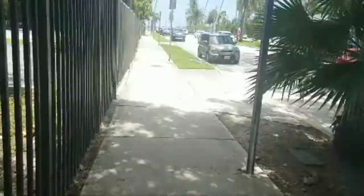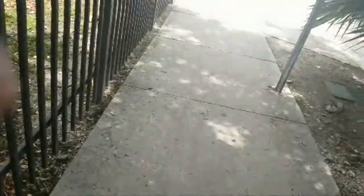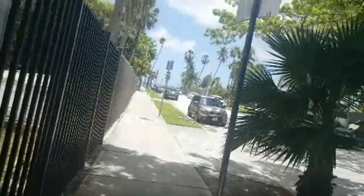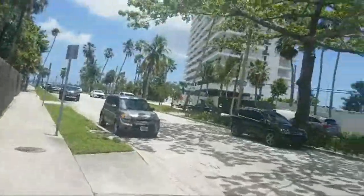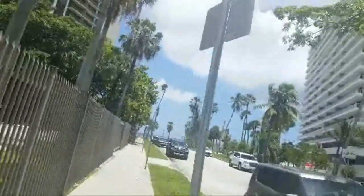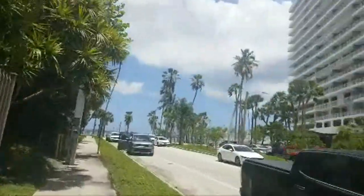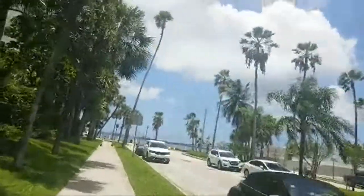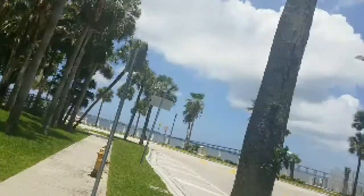All right, bear with me guys because I gotta stream from my book bag. I hope you can still see. Let's give it a review. Definitely handles nicely, definitely has some speed to it. It's a time saver, and in appliance repair it's all about saving time. You get downtown — no more excuse about having to park four blocks away.